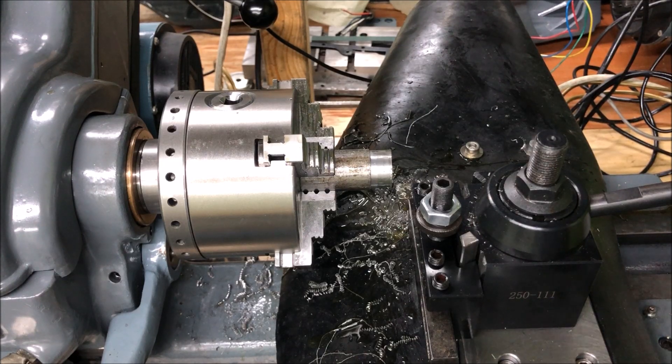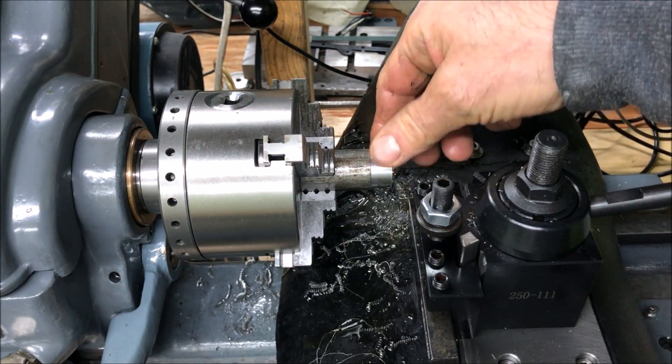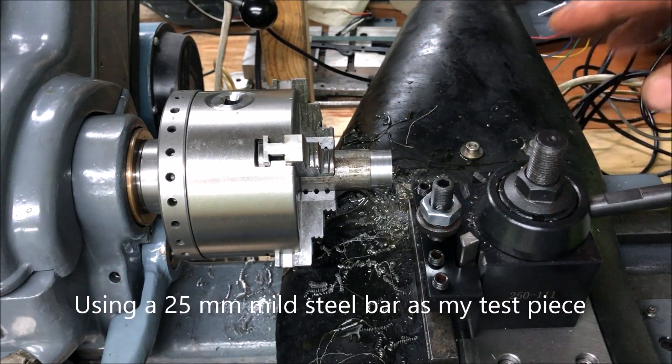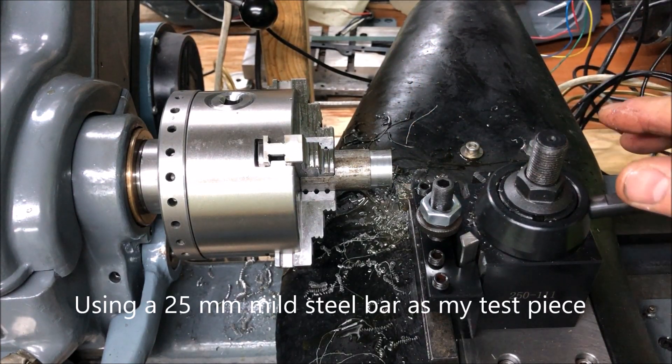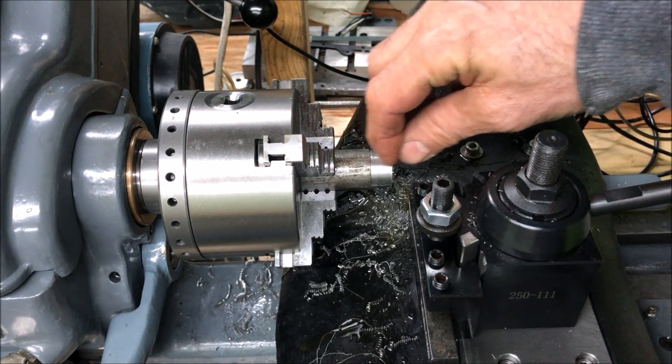So now I'll take a test cut of one millimeter in. This is a 25 millimeter diameter bar. Just a flat-faced cutter like this, 15 millimeter length.